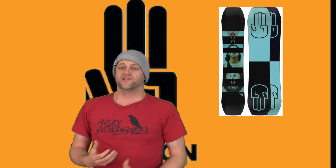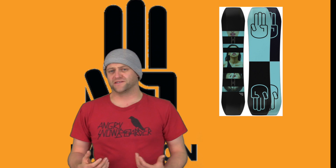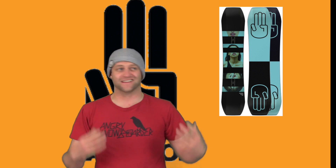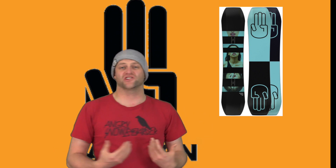This board does have traditional camber, which means you have to load it up to get pop. But it doesn't matter — this board's so soft there's no rebound out of it. You can load it up all you want, but the snap itself is going to come from your legs, not from the board. All the pop is dependent on the rider, and that carries over to jumps.